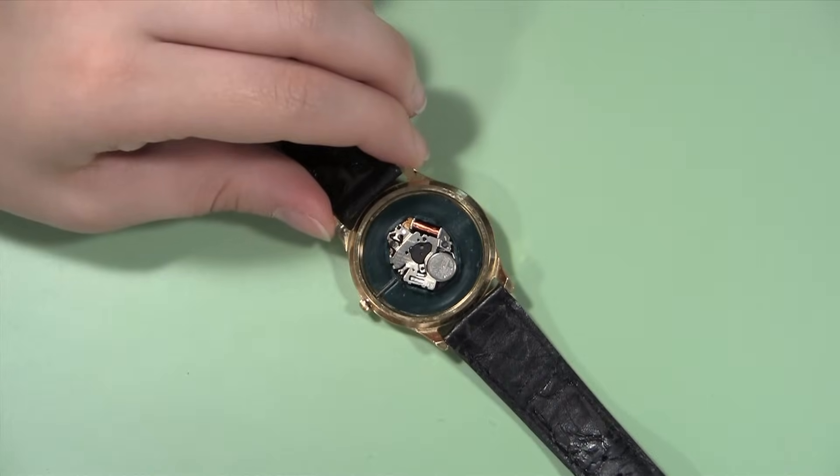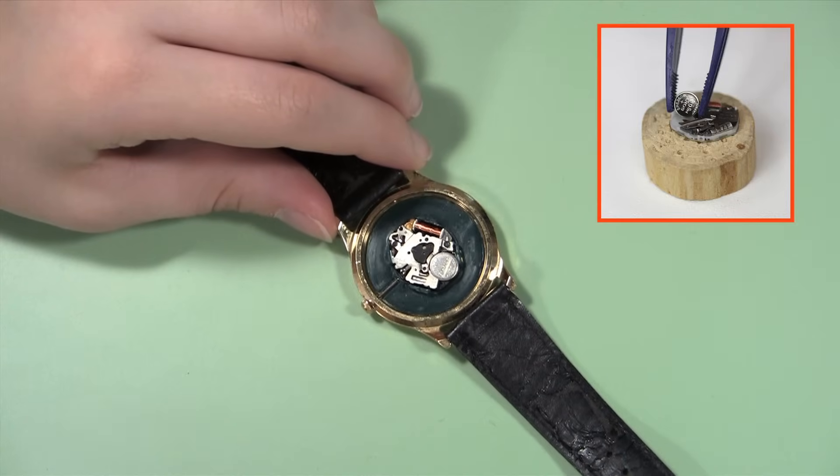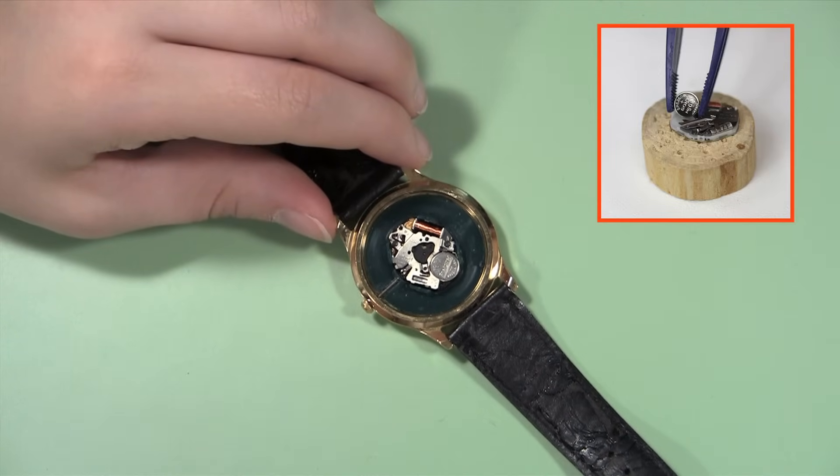Now you are ready to change the watch battery. For more information on how to change your watch battery, check out the links here.